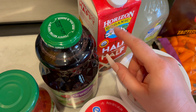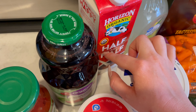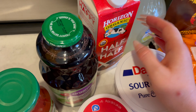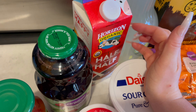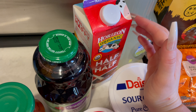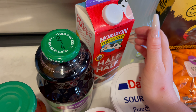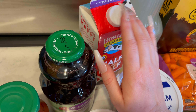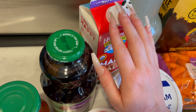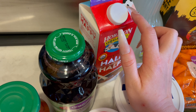And then I got some half and half — Horizon Organic half and half. This is for my dad and my husband for their coffee. I love the cow peeking out, it's so cute.